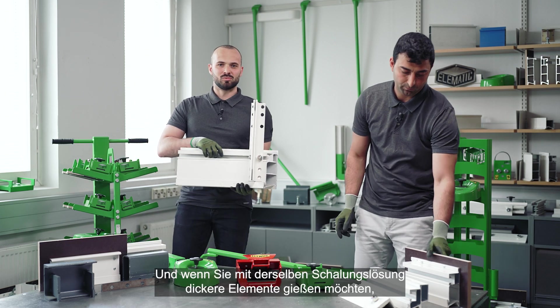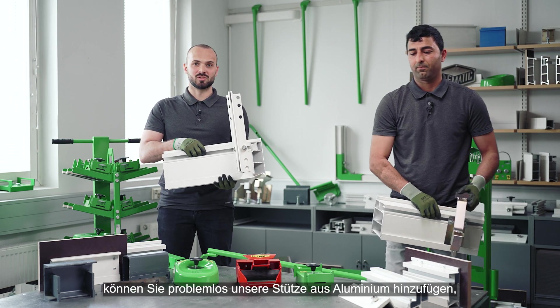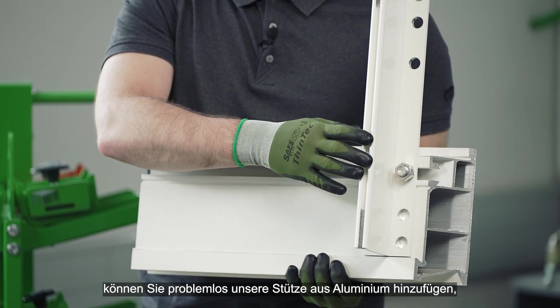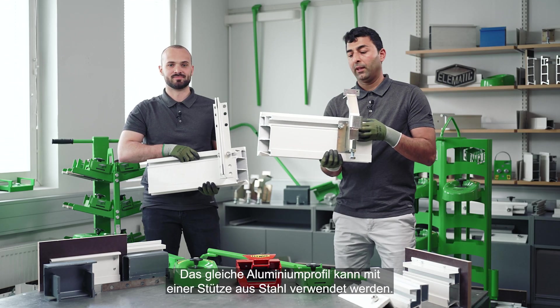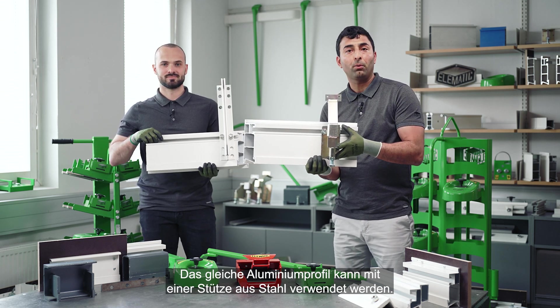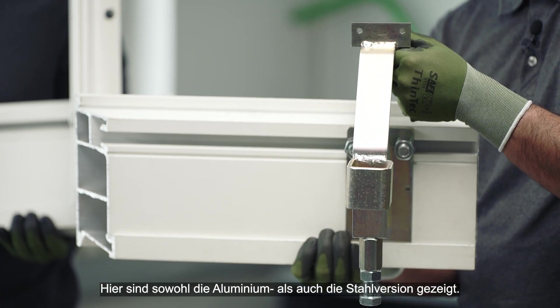In case you want to cast thicker elements with the same shuttering solution, you can easily add our aluminium back support to the system, which ensures stability for thicker elements as well. The same aluminium profile can also be used with steel back support, and we have both aluminium and steel versions shown here.